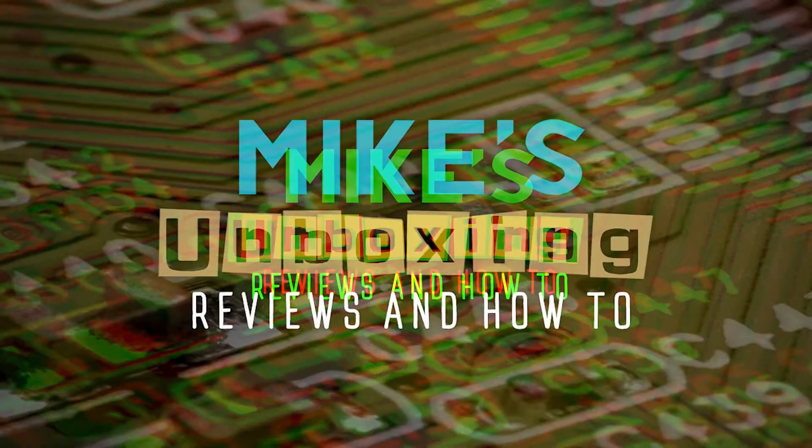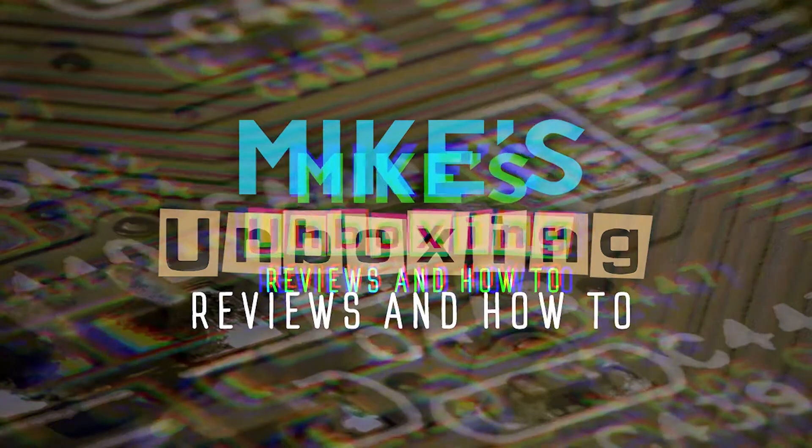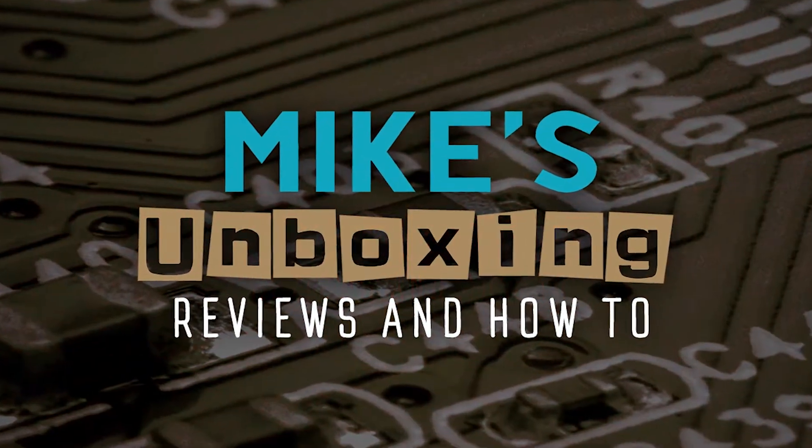Hi, this is Mike from Mike's Unboxing Reviews and How To, and today I'm going to show you how to be a superhero in the kitchen. Just because you're not a real superhero doesn't mean you can't be a superhero in the kitchen.